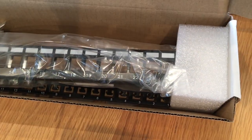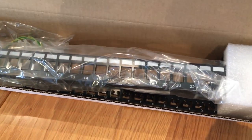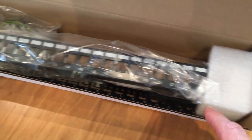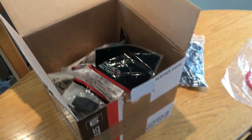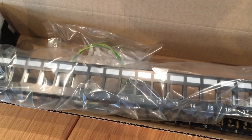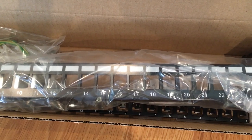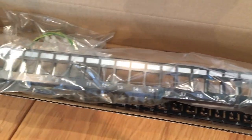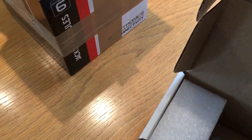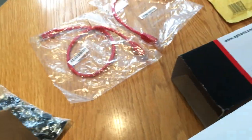The other new item I've got here is a patch panel. Now this isn't a punch-down patch panel, this is a keystone patch panel. What that means is I have a box of keystone couplers — this little coupler plugs into the patch panel, and then you can plug an ethernet cable in either side of it, so it saves having to punch down the cables.